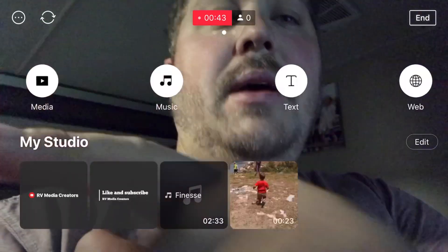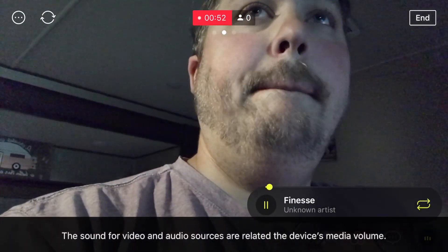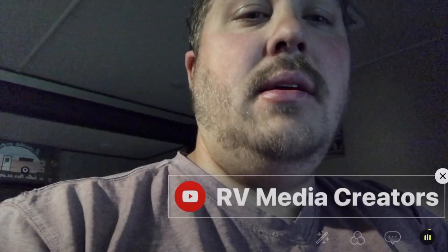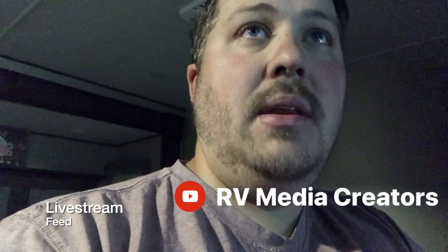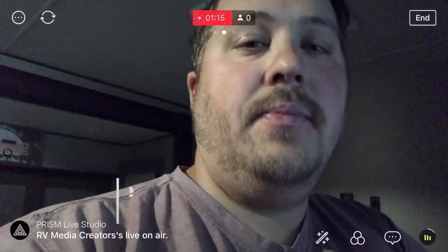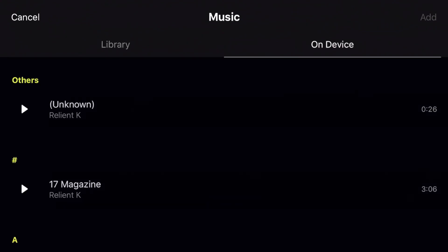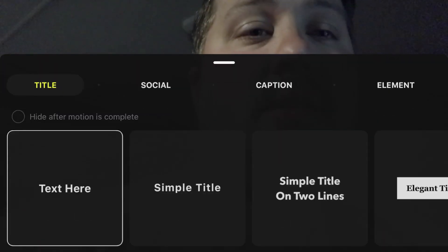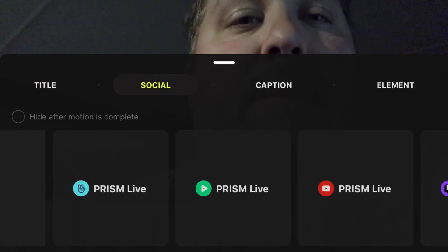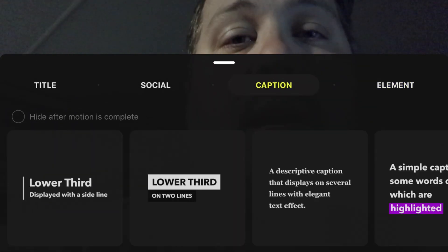The next thing I want to talk about — go back to our media and you'll notice I added a few elements to our live stream. I'm going to add my music. Now I have music playing in the live, and I'm also going to go back and add a text overlay. You click on it, boom — RV Media Creators. I'm going to hit Like and Subscribe. Make sure your music is royalty free or you're going to get hit with a copyright strike. In your text, you have the ability to use simple titles, social media, lower thirds, and elements. You can also hide the motion when it is complete.